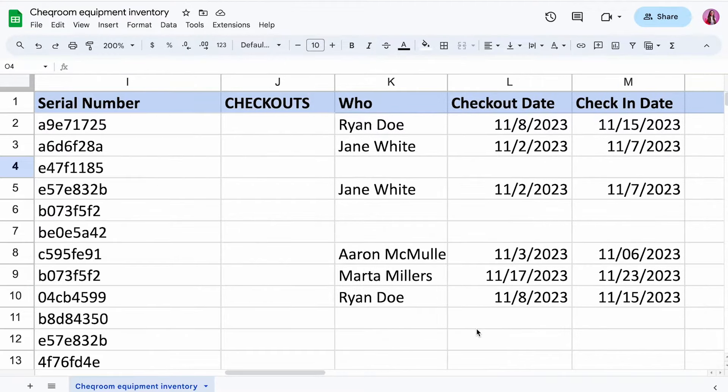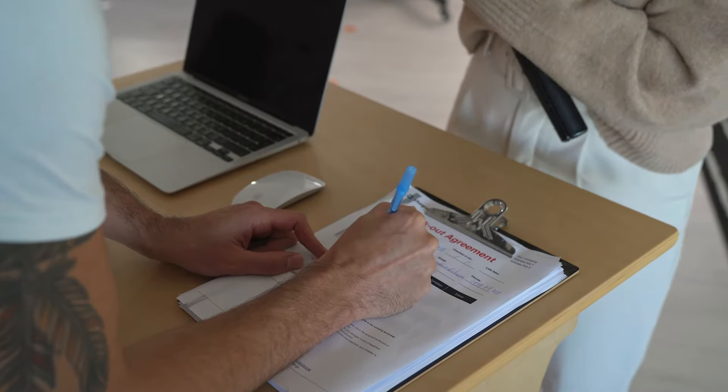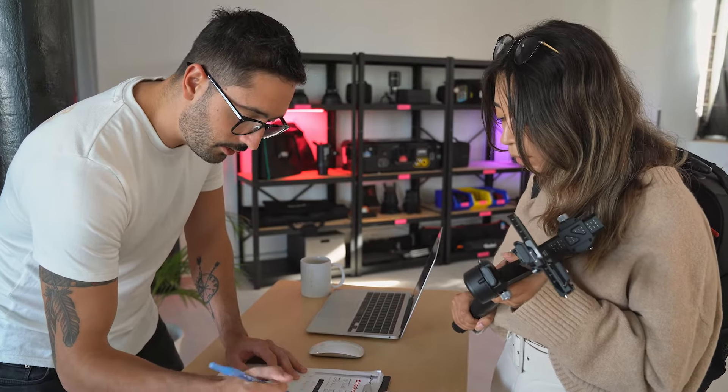If you're responsible for managing a wide range of equipment, IT equipment, or frequently moving gear like video gear, and you're just starting out and need a checkout system, then this video is a must watch. I am Osvaldo from Checkroom and I'm going to show you how to create an equipment checkout workflow using spreadsheets, starting with what columns you should include to actually how to work with it in a situation where you have to check out gear for colleagues, freelancers, or students.